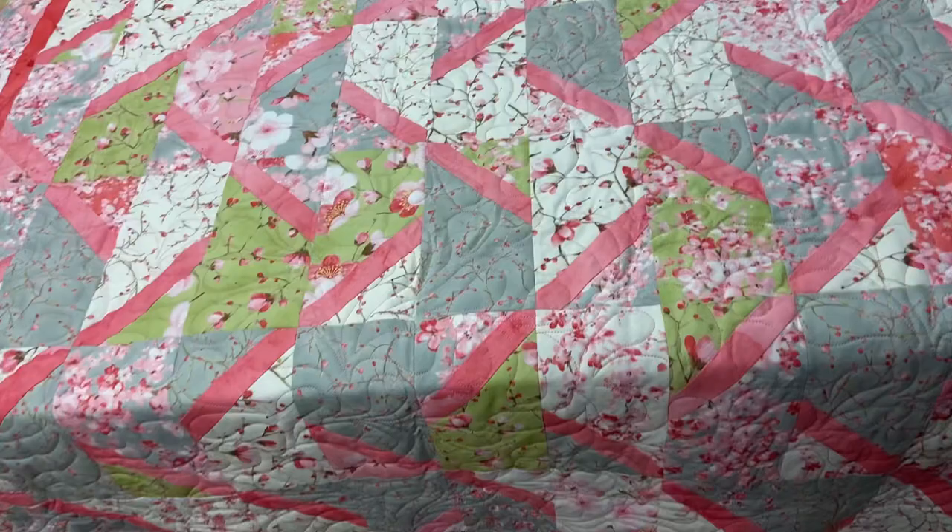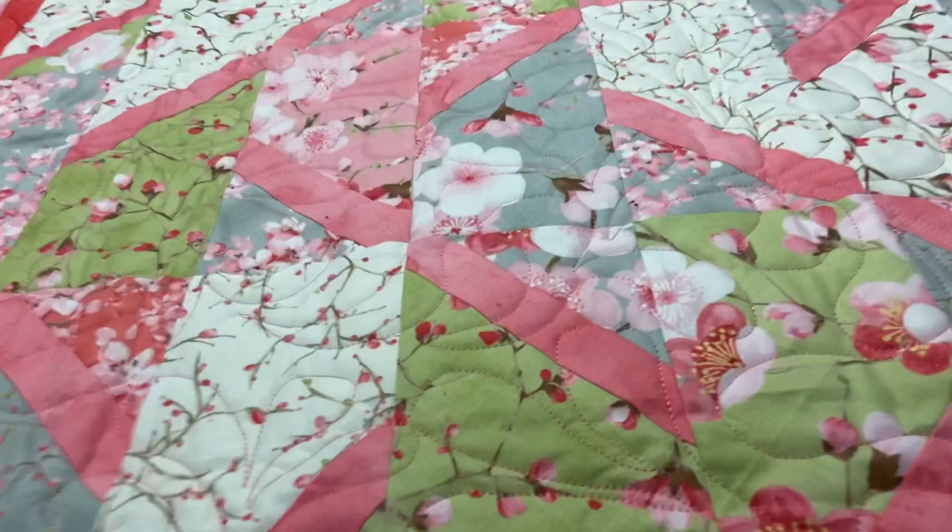I have to do a huge shout out to Marion and Sharon who inquired on the quilt and wanted to see the finished version, so thank you very much for inquiring.